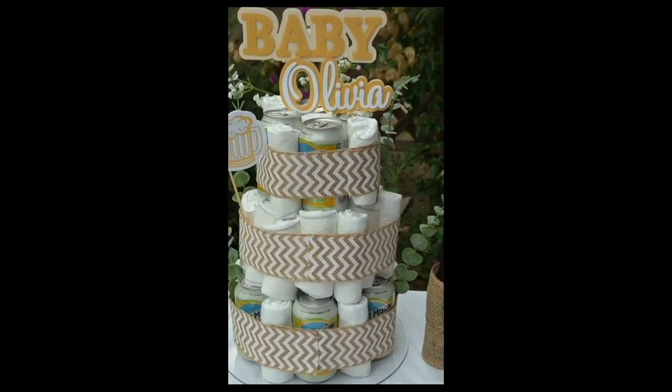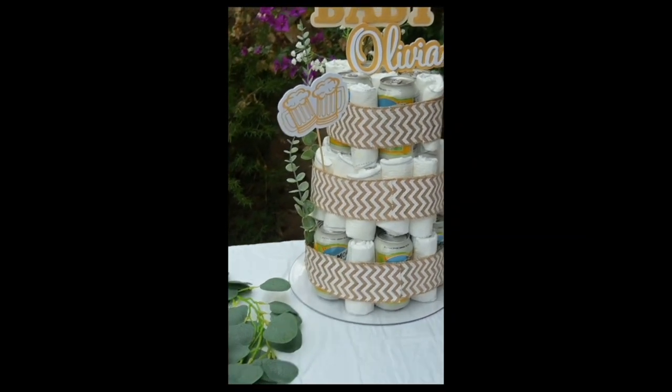Today we're going to make a beer diaper cake. If you want to learn how to make a similar diaper cake as the one you see here, then stay tuned.